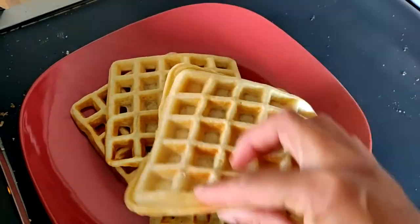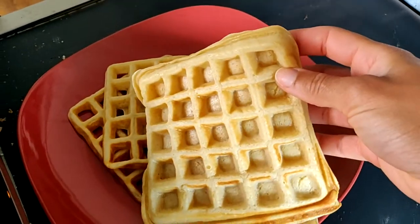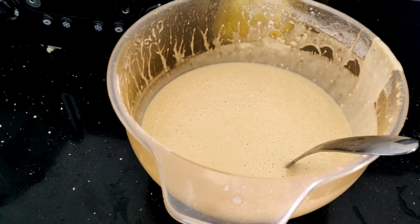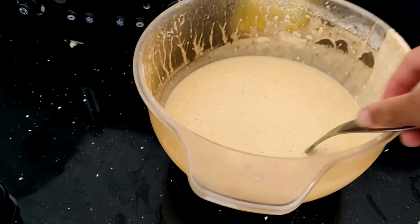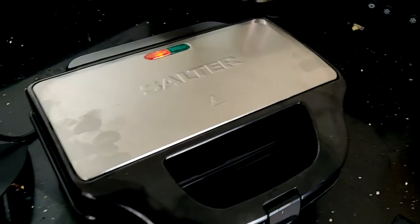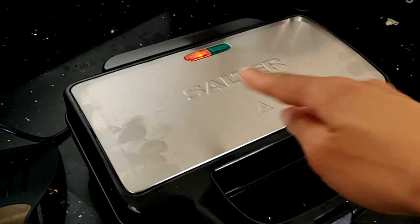The problem is you don't actually get a waffle batter recipe with the book itself — we had to go and find our own recipe online. This is what it looked like, and to be honest with you, I don't think I'm ever going to be trying to make waffles on this.